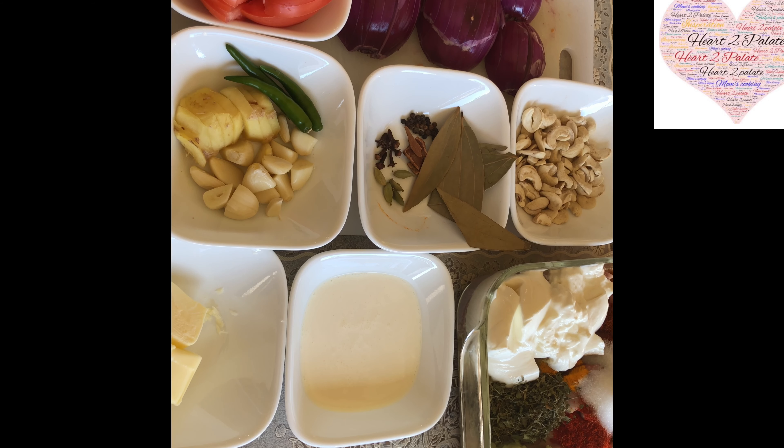Hello Friends! Welcome back to another episode of Hard to Palette. Today I am going to share a recipe for Buttered Chicken, which all the kids love — my kids also relish this dish.